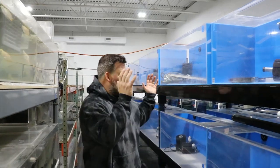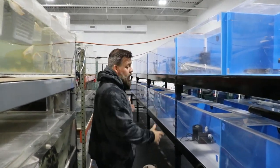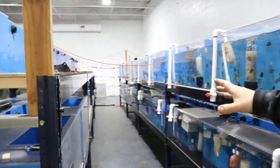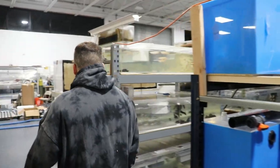Today we're not going to be setting up new systems. As you can see, we actually have this whole row set up. We still got to do the plumbing, which for me is the most pain in the butt part. We still got to put the tanks on this side, and we already moved these tanks.